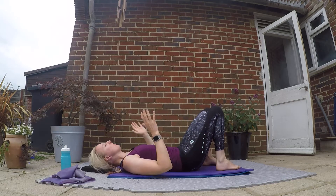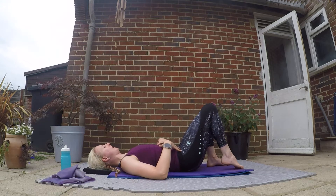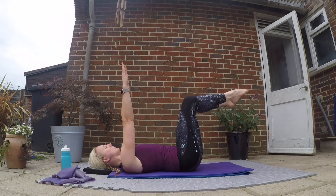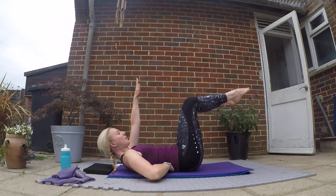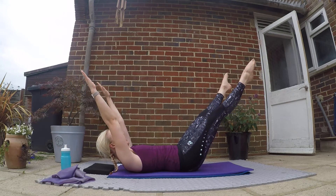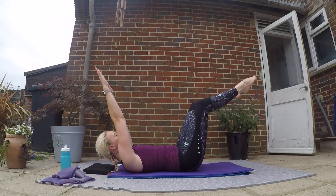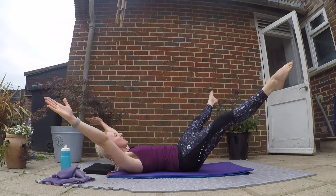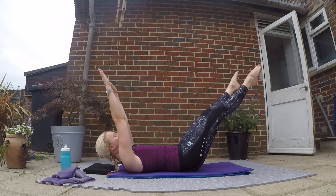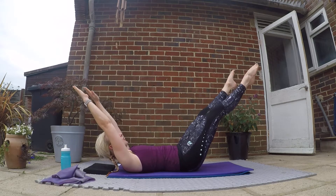Now for our third set — we're keeping it at this level. Core engaged, bringing both legs off the ground again. Arms coming up, head and shoulders off the ground or on the ground — keep thinking about that low back. Take those arms and legs out, this time out to the side, come back and in. Out, out, in, in — a few more. Out, out, in, in. Final one for good luck.